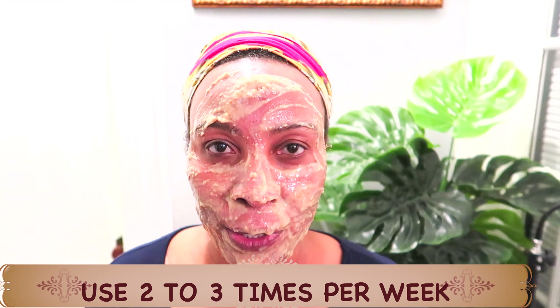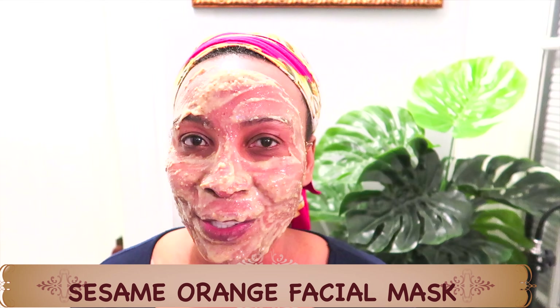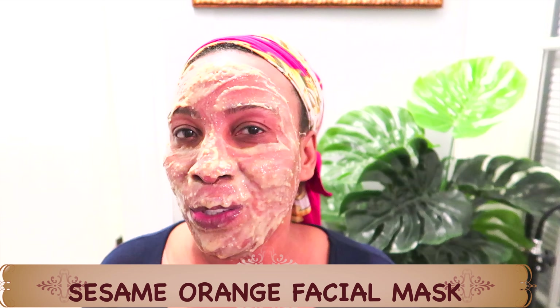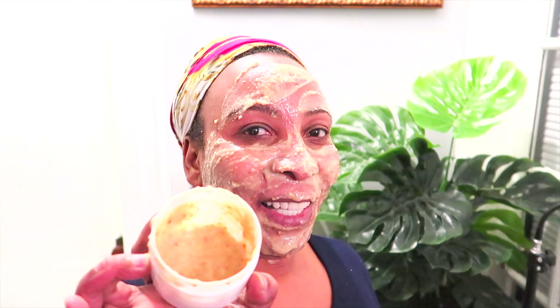This mask is good to use two to three times a week. If you're just starting out and want to try the mask for seven days straight, go ahead and do so. However, you don't need to use it more than two to three times a week and you're still going to reap amazing benefits. So whip it up, make it, use it up and come back and leave a comment.